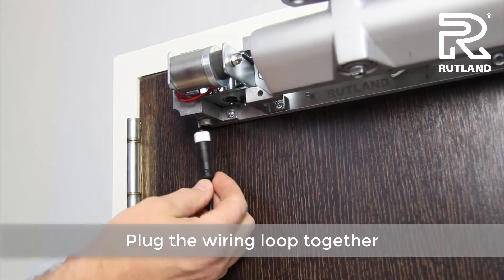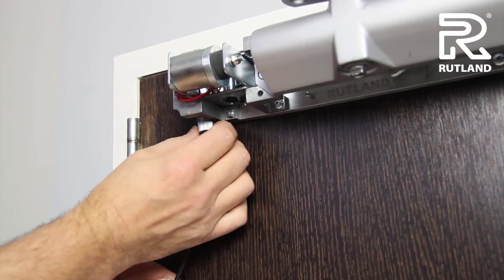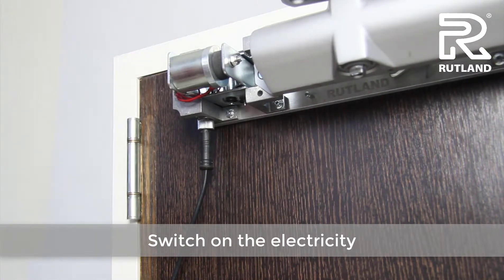Plug and fasten the electric connection, then switch on the electricity. This pulls the magnet together, which holds the door.